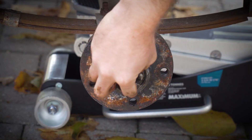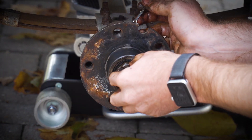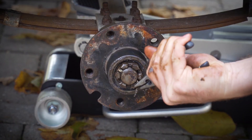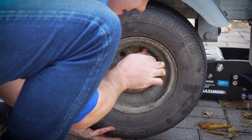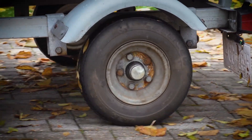Slide the hub back on and secure it with the lock nut — make sure you don't over tighten. Just make sure there's no play with the hub, then back the nut off slightly so you can slide in the cotter pin. Replace the hub cap with the mallet and replace your wheel. Now that's the sound we're looking for — nothing.